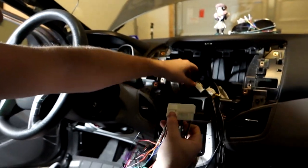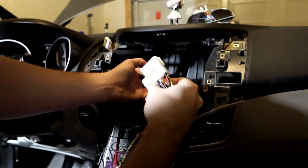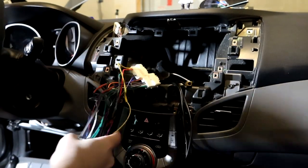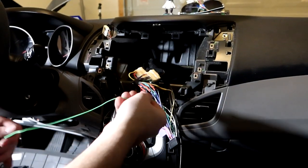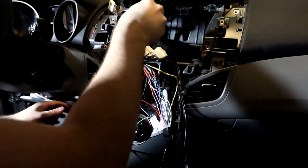One plug is for the micro switch controls; the other two connect to the OEM harnesses. This one connects here and this one connects here — those two are plugged in. Now we need to take the parking brake wire and feed it down through to the fuse box.